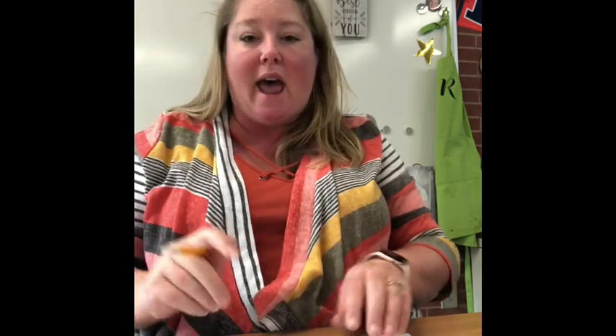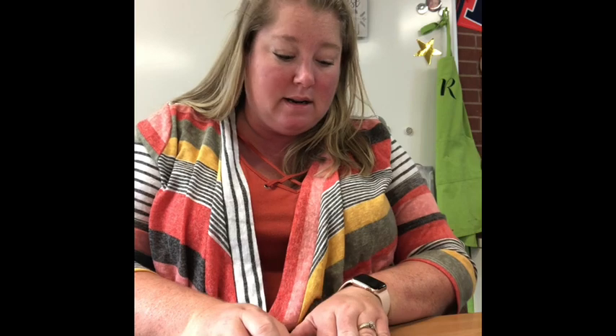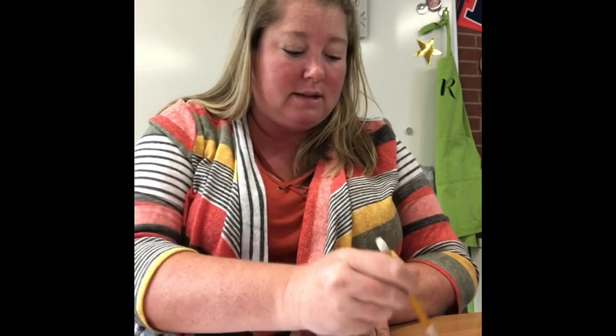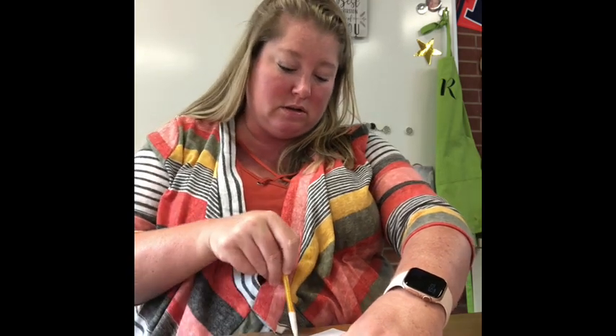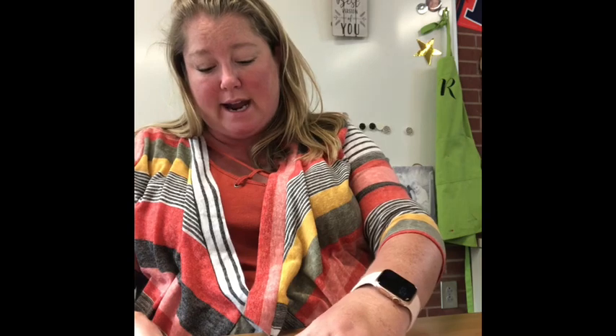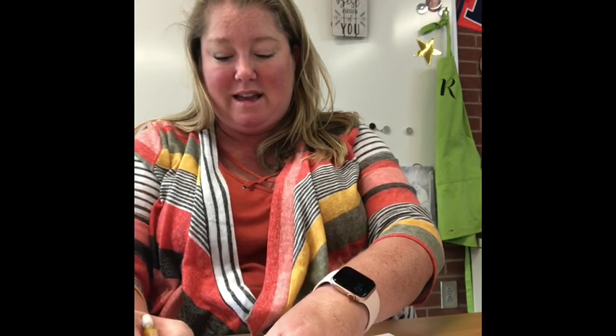There we go. And every single mark I made on the sides, I'm going to measure right to that line, to that corner, and I'm going to keep going all the way around. Just like this. So you should have something that looks a little bit like this.